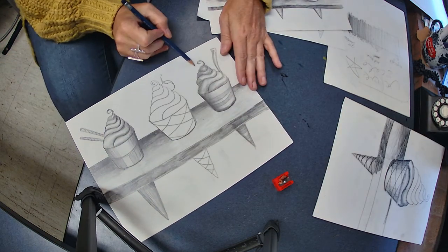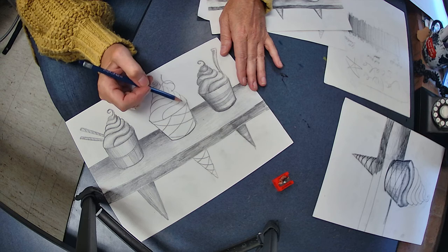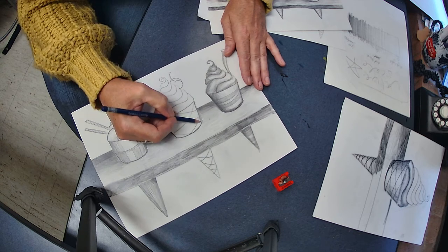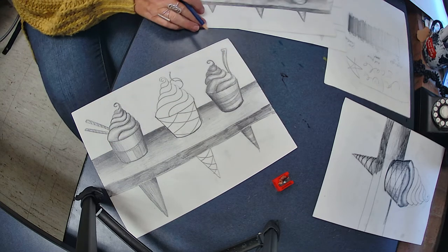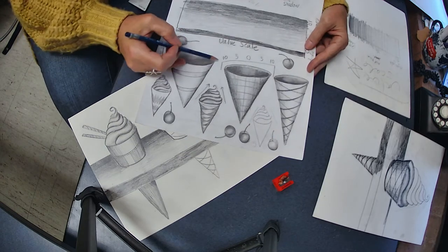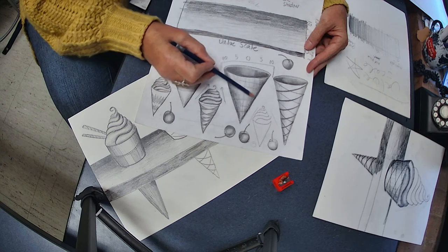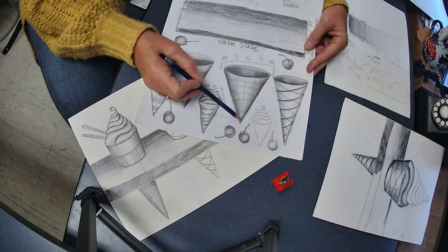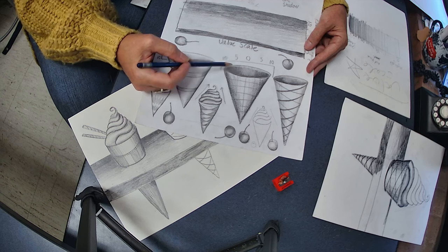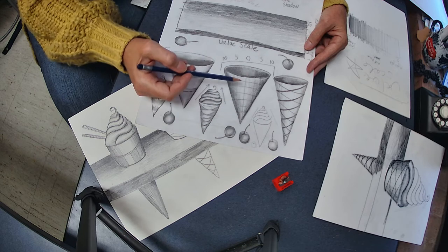This one's done. I'm going to show you how to do it. You already know how to do the cone. Take a look at our chart — we did 10, 5, 0, 5, 10. That means dark on the edge pushes back. This is a contour edge. Dark on the edge, which is a 10, then my midtone is half that, and then my highlight is in the center.